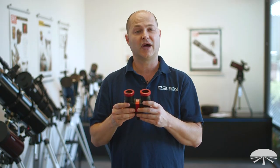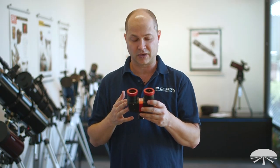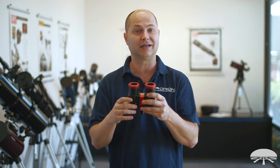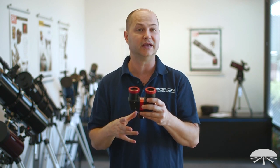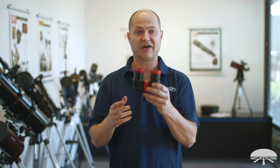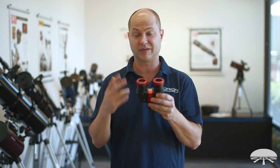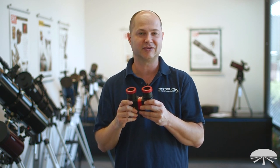This is the Orion Premium Linear Bino Viewer. If you want to use it for daytime terrestrial viewing with a diagonal, I suggest looking at the Orion Pentaprism to go along with it. I think you'll be very pleasantly surprised what you can do with a Bino Viewer using both eyes. Thank you very much. Clear skies.